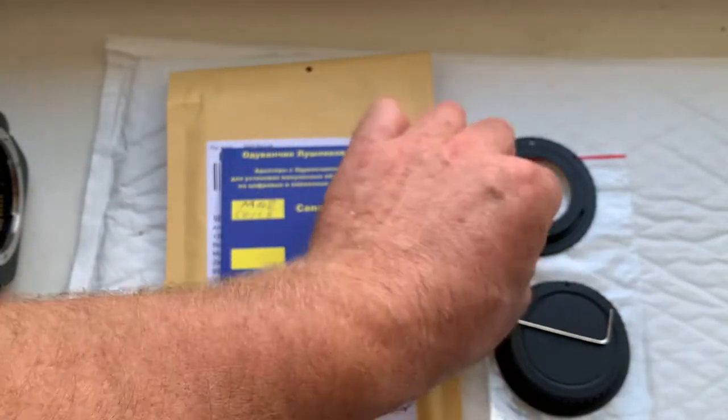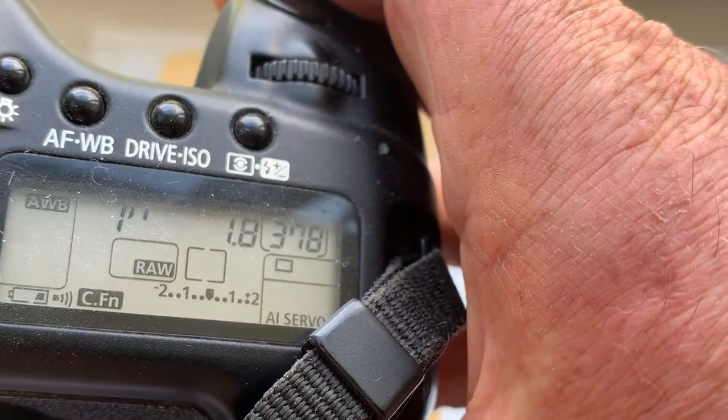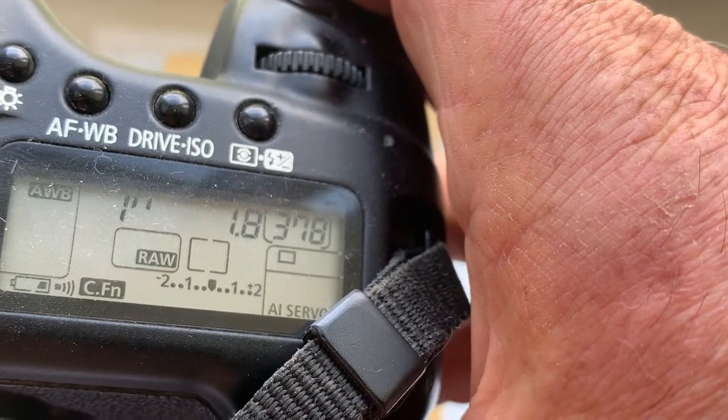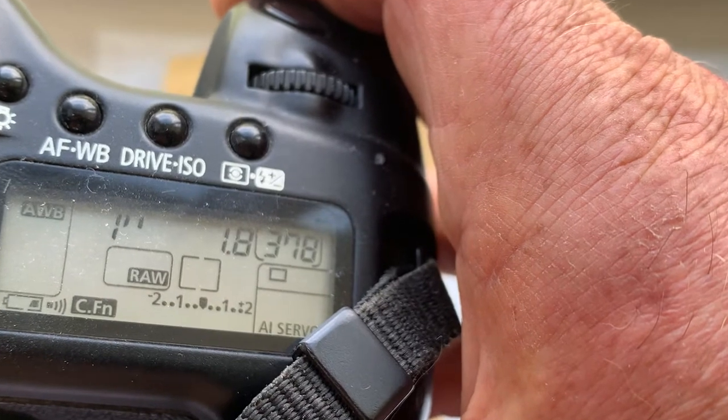Now I'll check your adapter in my camera. I pre-programmed it: focal length is 50 millimeter, aperture 1.8, delay time to enter in program mode is one second, focus stripe mode is on.